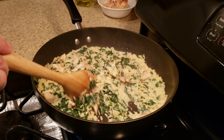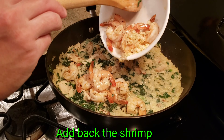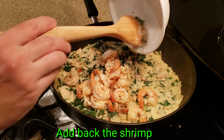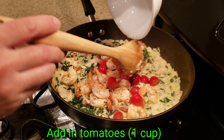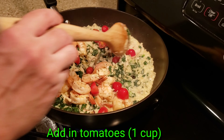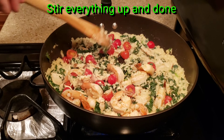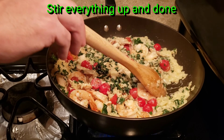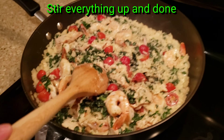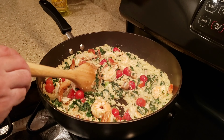Alright, so we cooked for four minutes more and now we're going to add in the shrimp and tomatoes, and then you just kind of stir it in and it's pretty much ready to go. That's pretty much it — just turn off the flame and it's ready to serve.